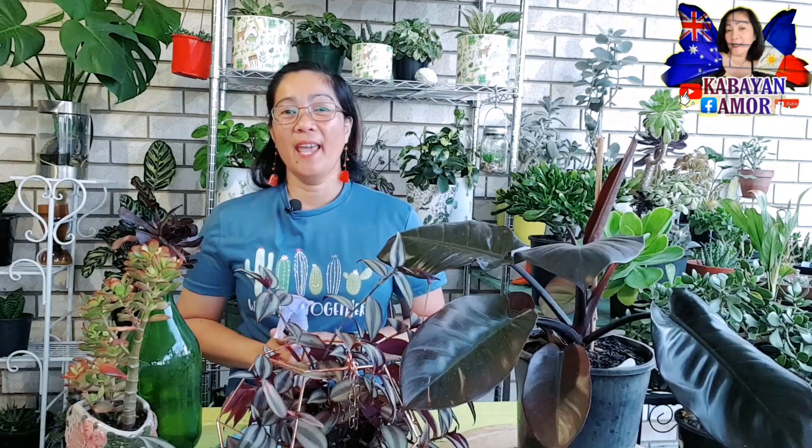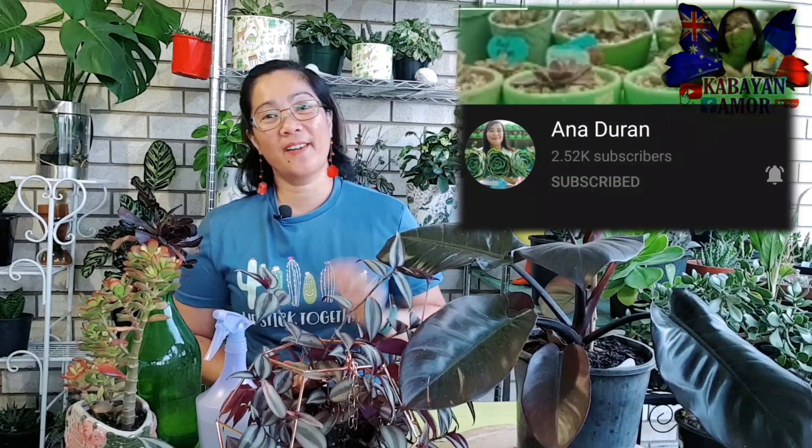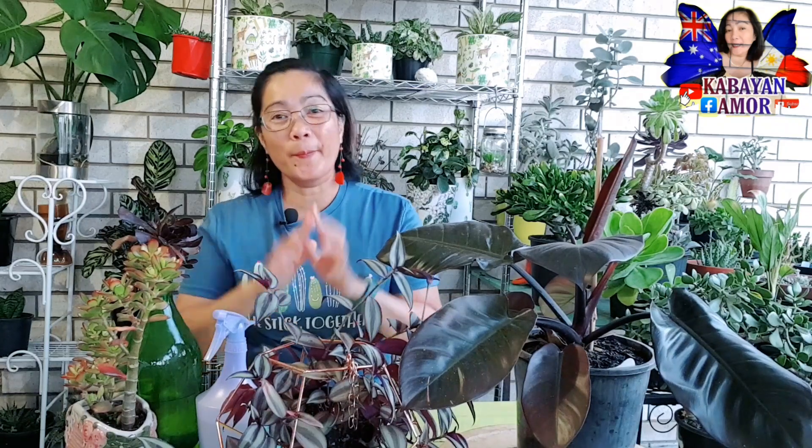Maraming salamat and shout out din po sa aking mga followers sa aking Facebook feeds, followers na Kabayan Amor. Hi po sa ating lahat and shout out to Ma'am Ana Doran. Maraming salamat sa palaging panonood sa akin. And shout out din sa'yo. Hi din sa'yo sa nanonood sa akin — ang ganda mo po, ang gwapo mo po.